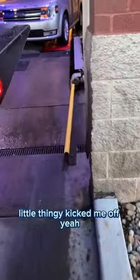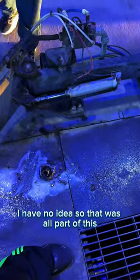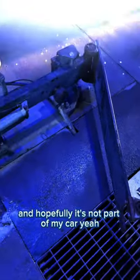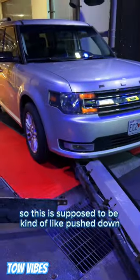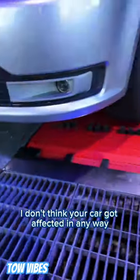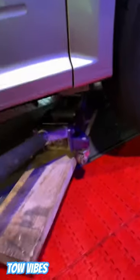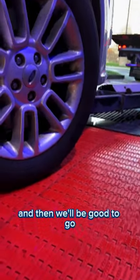That little thingy kicked me off, so that was all part of this. It's off the car — watch, this is supposed to be kind of pushed back. I don't think your car got affected in any way. We just need to lift this up enough to pull that out and then we'll be good to go.